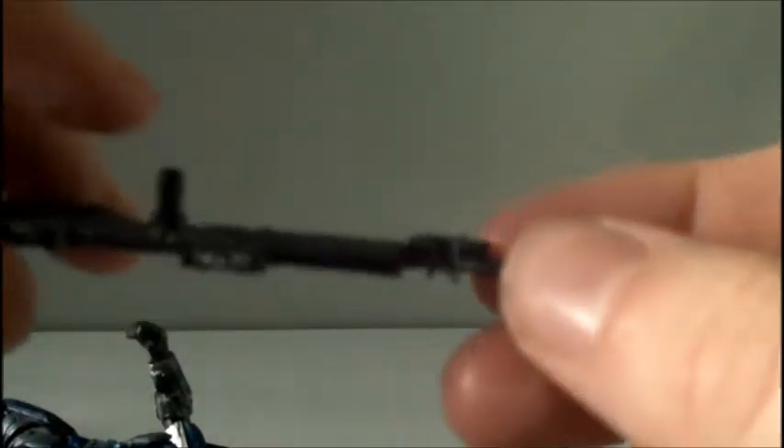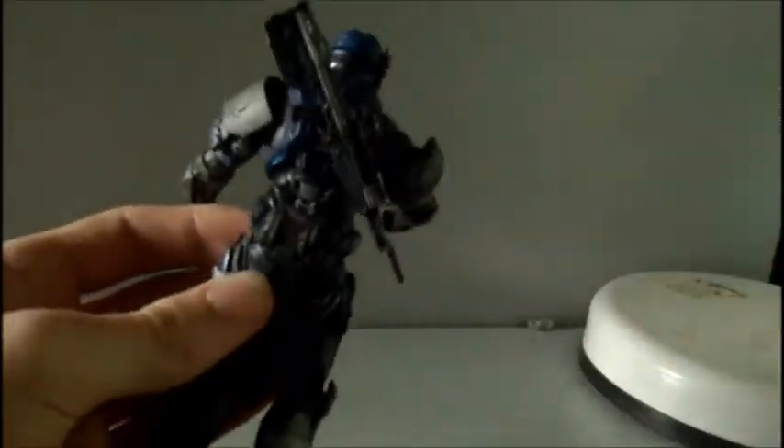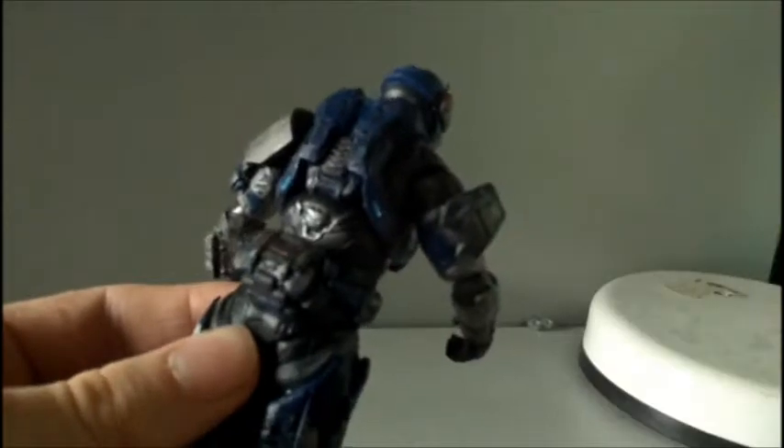He does come with a peg here which you can stick on his back, because there's a peg hole here. You can stick it on his back like this, making it really cool. And he does come with a frag grenade here.